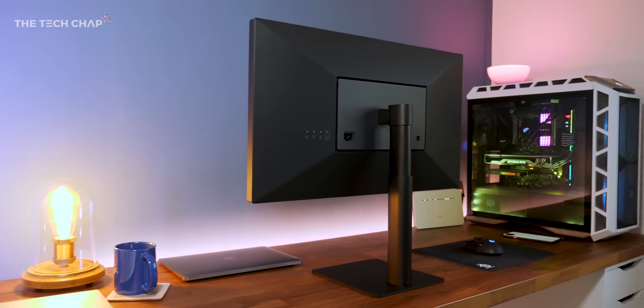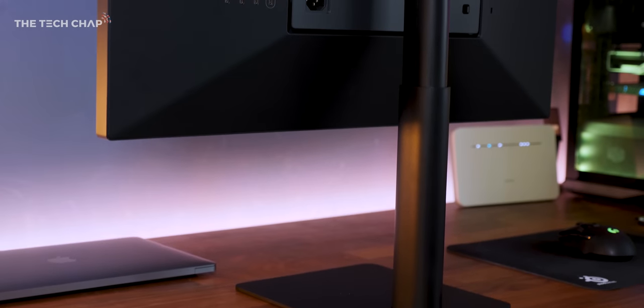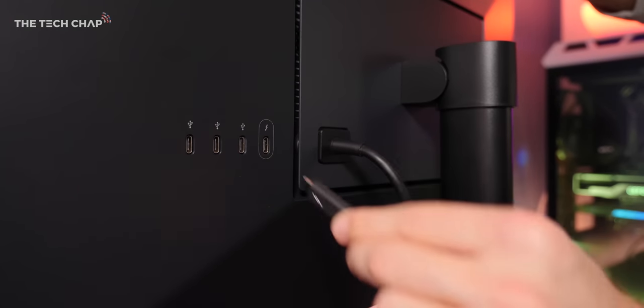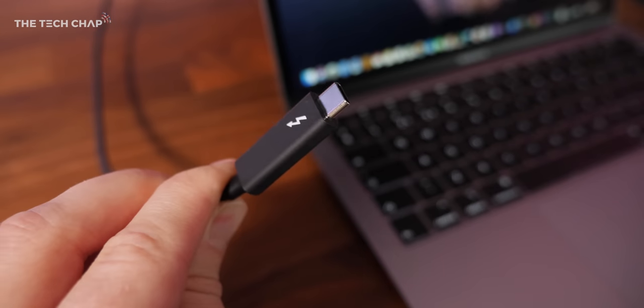Following in Apple's footsteps, LG have gone full USB-C here. There's one Thunderbolt 3 upstream and three USB 3.1 Type-C downstreams. That's it. There's no HDMI, no USB-A, and there aren't even any physical controls on the monitor. It couldn't be any more Apple.